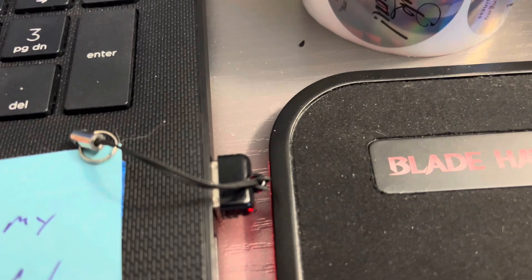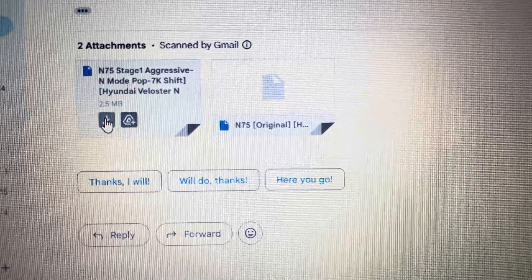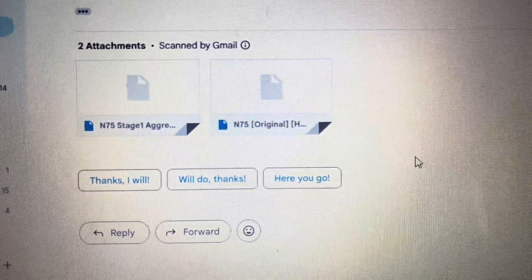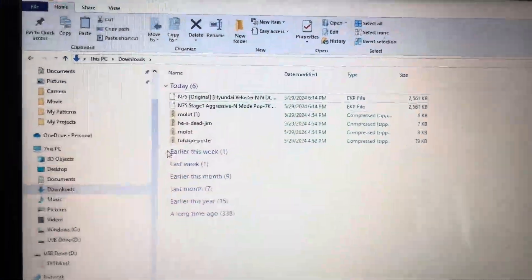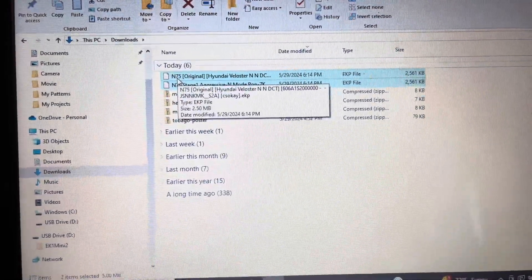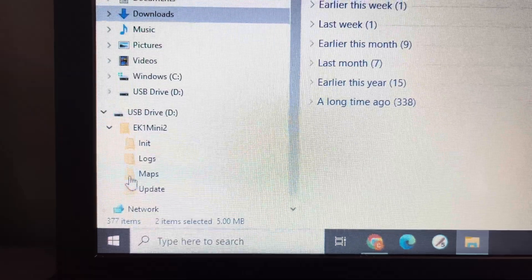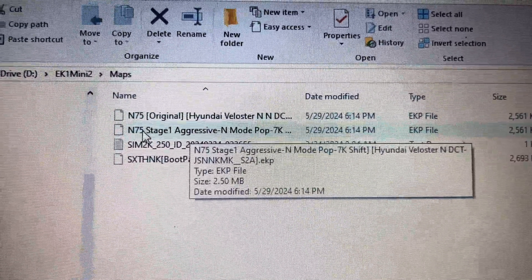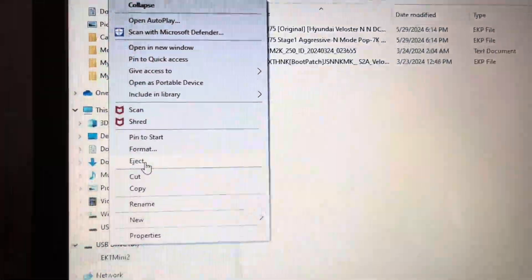He also provided me with information on how to load the file onto the car using the EK1, what to expect while loading the files, and which gauges he needed to see while I was data logging. Since I had the boot patch file loaded onto the EK1, I just needed to transfer the two tuning files onto the EK1 to begin tuning. I took the EK1's SD card and plugged it into my computer, opened my email, found the two attached files N75 sent me, and downloaded each file. I then dragged and dropped those two files into the EK1's map folder. Once done, you should have four items in the maps folder: the boot file, boot instructions, OEM map, and Stage 1 map.